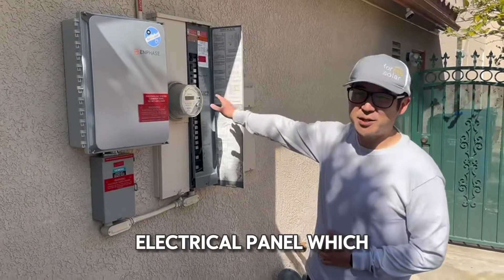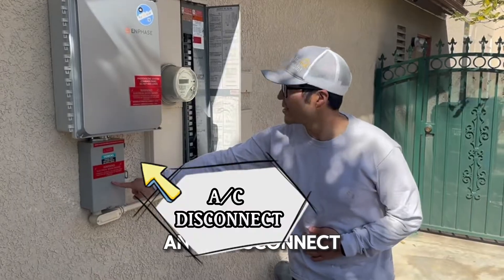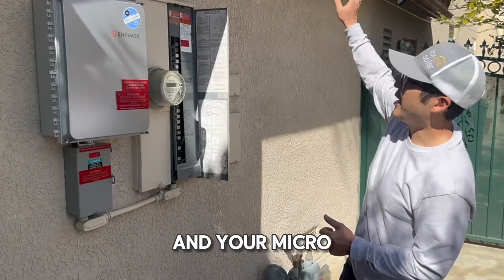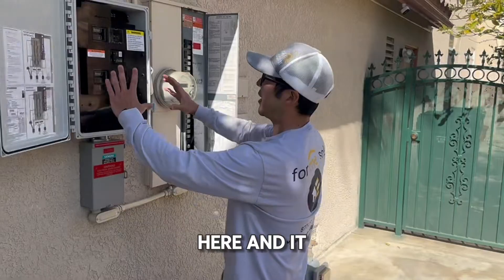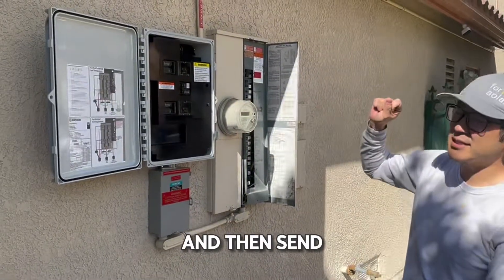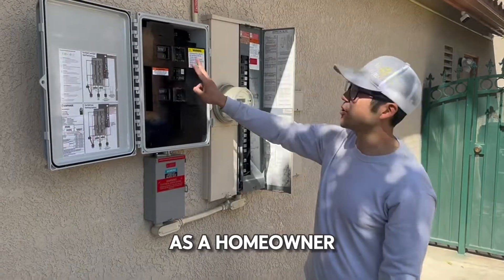This is your electrical panel, which most homeowners already know. This is called an AC disconnect, and this is your end-phase communication box. This is what connects your Wi-Fi and your micro inverters — they all come into here, and it creates a combination of circuitry to communicate with your micro inverters and then send that information up into the cloud.